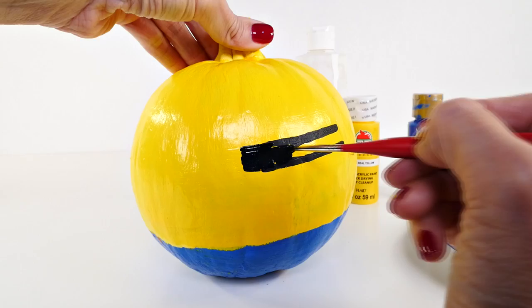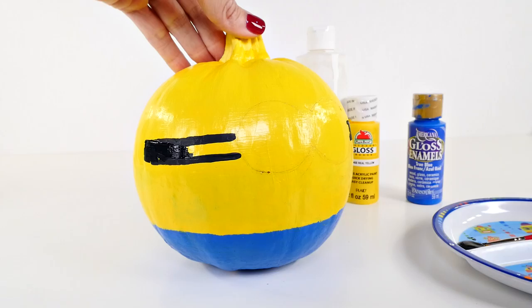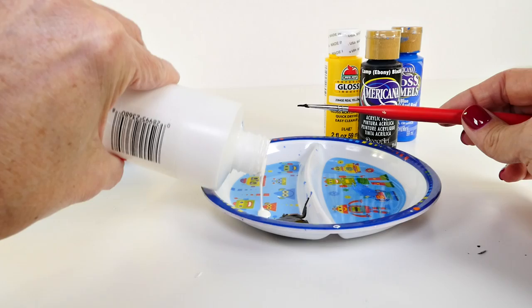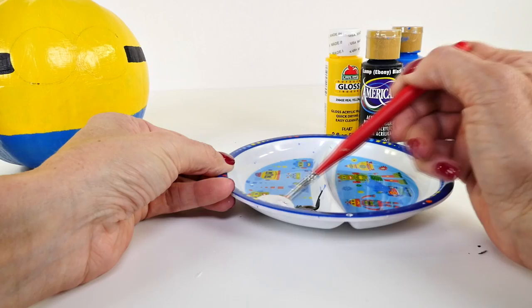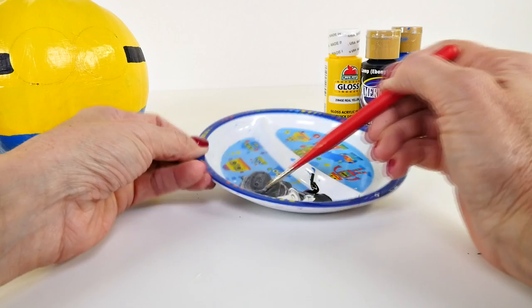Then you just paint all of that in. The next thing I'm going to work on is the outer part of his goggles. Unfortunately I don't have silver, so I'm going to use gray. To make gray paint, I'm going to pour a little bit of white next to the black and mix them together — I don't want to use all the black because I'll need it again for the overalls.